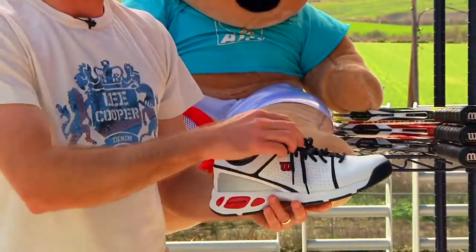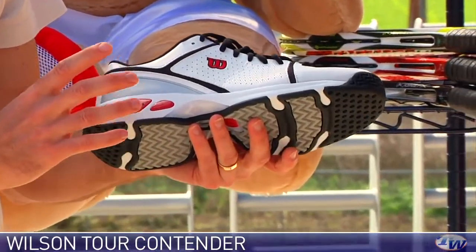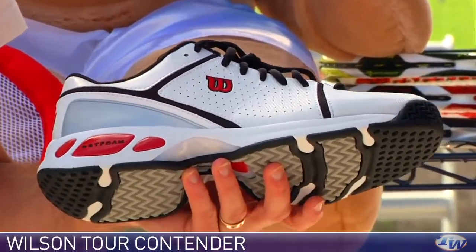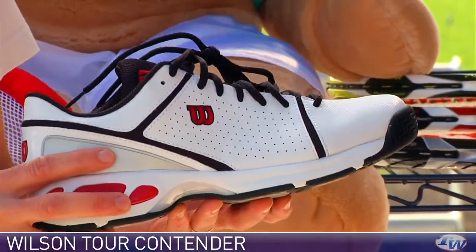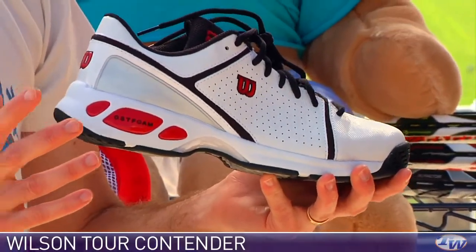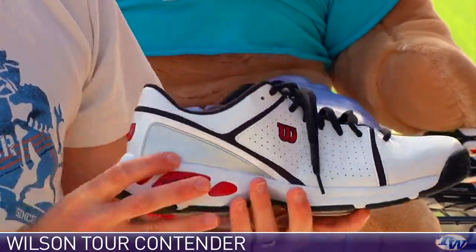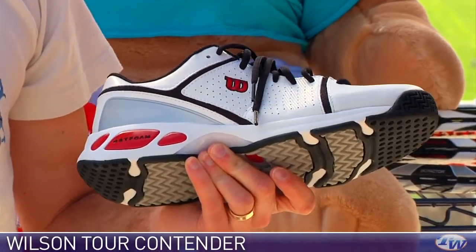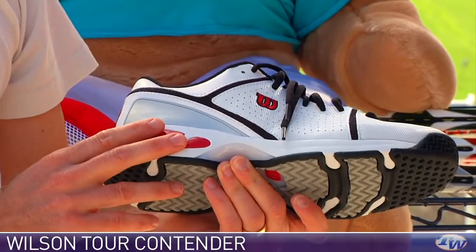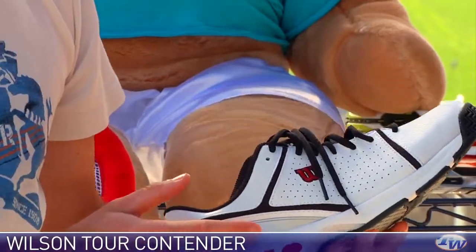Next up, we have some shoes from Wilson — this one's called the Tour Contender. It's a very lightweight shoe. Wilson shoes are traditionally very solid, very durable, very stable, but this one is pretty much the complete opposite. It's very lightweight and offers a very slipper-like feel. One thing about this shoe is the flex point is not so good, as you can see. So if you're looking for a real stable, solid ride, this isn't for you, but if you're looking for lightweight comfort — something you can hit in, maybe just on a match day or a light hit — you're going to get it in this shoe. It's got a DST foam cushioning system, so it's incredibly light, but not so strong on support. Look at maybe the Wilson Trance Alcourt for a more supportive ride.